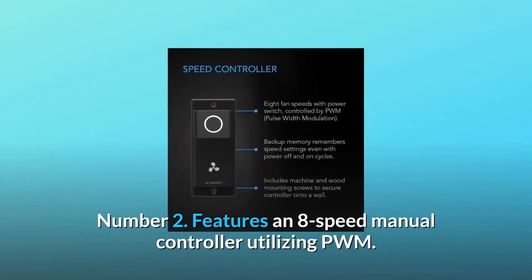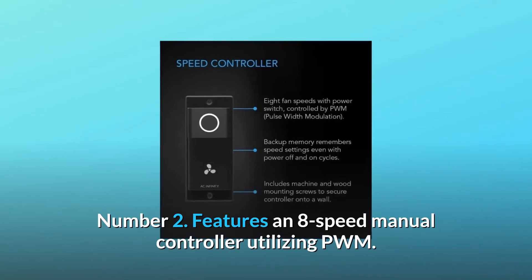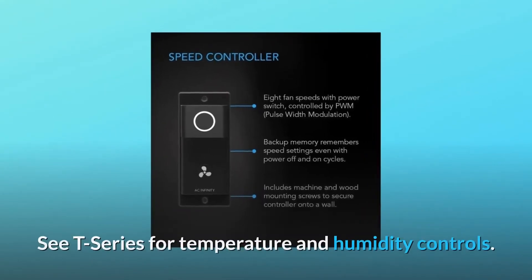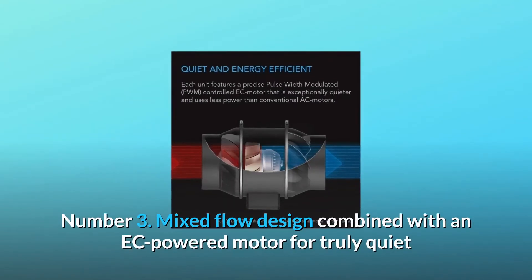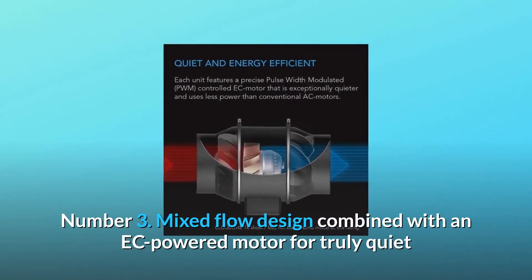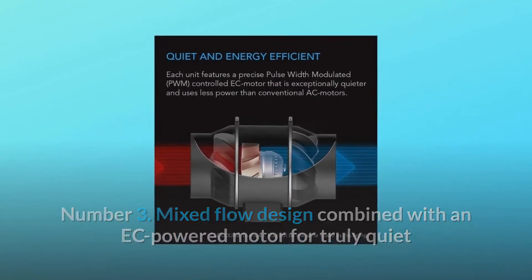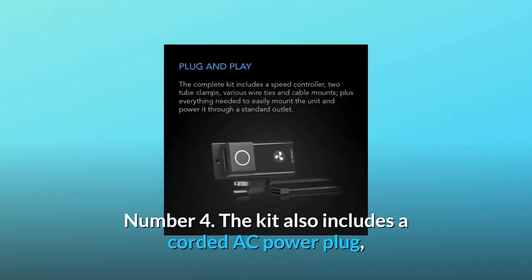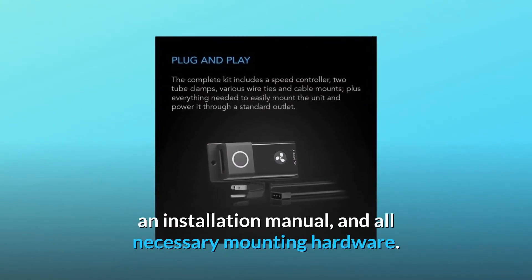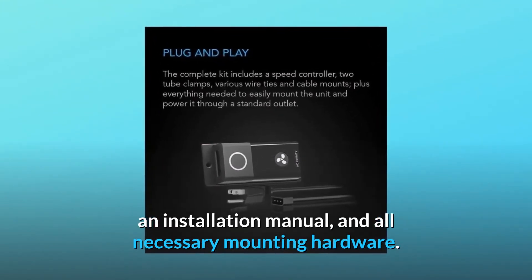Number 2: features an 8-speed manual controller utilizing PWM, with CT series for temperature and humidity controls. Number 3: mixed flow design combined with an EC-powered motor for truly quiet and energy-efficient performance. Number 4: the kit also includes a corded AC power plug, an installation manual, and all necessary mounting hardware.